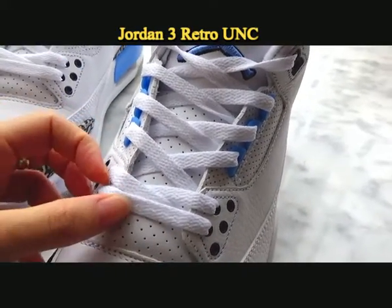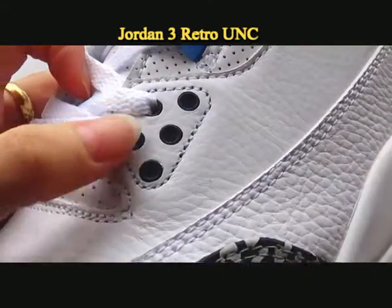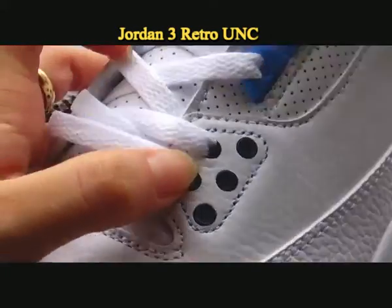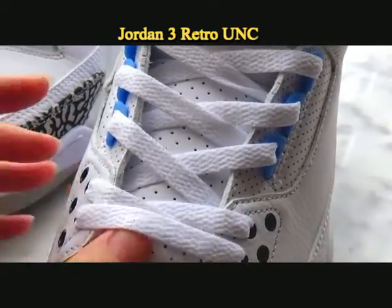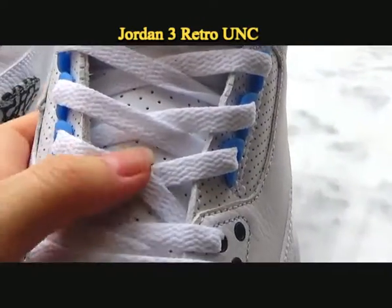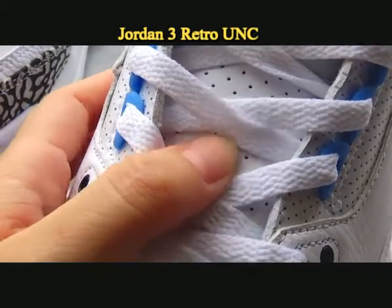Turn to the shoelace. You can see the eyelets on the upper — they are dark blue, navy colorway on both sides. And there are two white shoelaces with holes on them, and they are very soft.